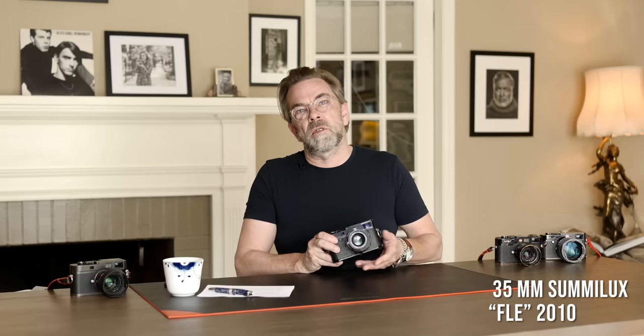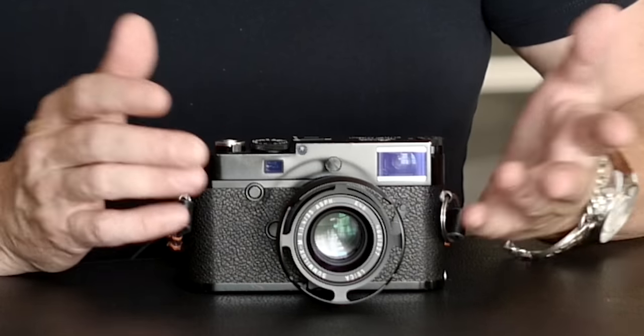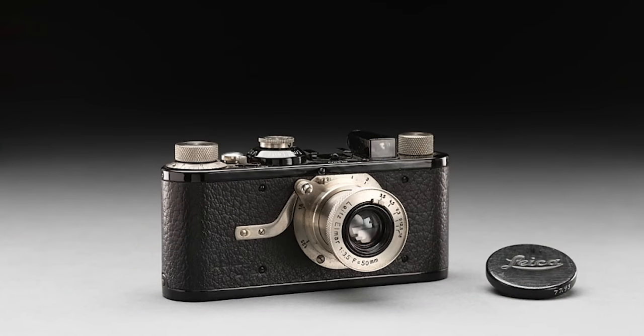The 35mm Summilux is without doubt one of the crown jewels of the Leica collection. Leica started out about 100 years ago, and the camera looked very much like this — almost the same size, a little bit smaller. The first lenses made for the Leica were 50mm, and the 35mm was introduced later, probably by popular demand — people wanted more in their photographs and the idea was to go wider. Since then, 50mm and 35mm have been the two most sold and used focal lengths on a Leica.